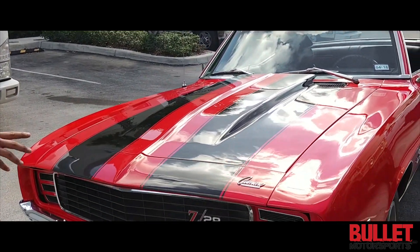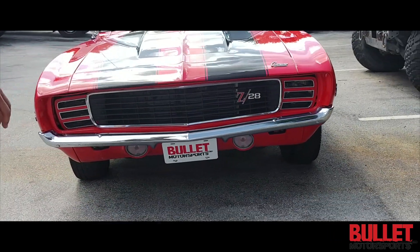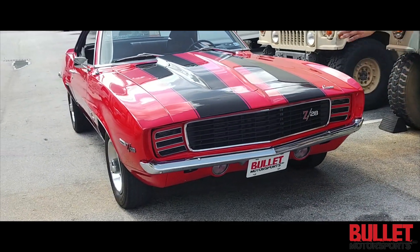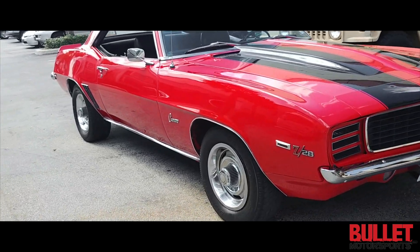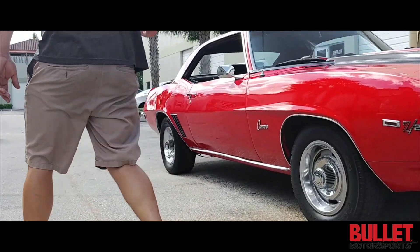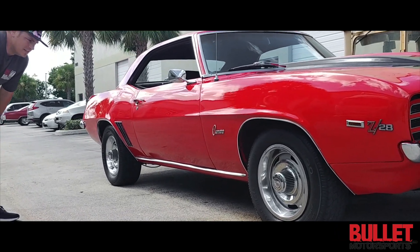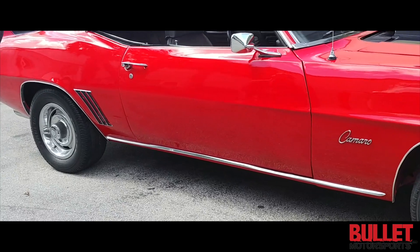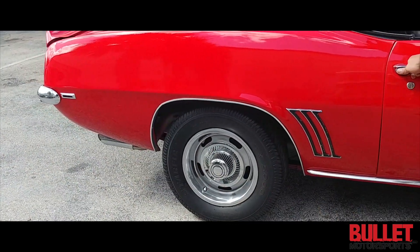Looking at the front fascia, it's extremely nice. It has hideaway headlights that are hand-operated. The paint and stripes are painted on and it looks very nice. Going down the passenger side, all the body lines look great, it shines extremely nicely — I call this a ten-footer. All of your Camaro emblems look good. You've got your rally wheels, and the front and rear tires have about sixty percent tread.